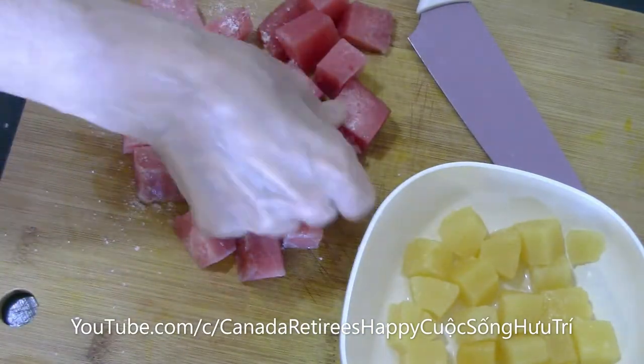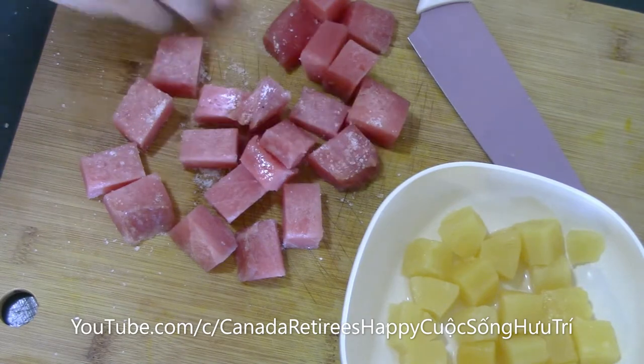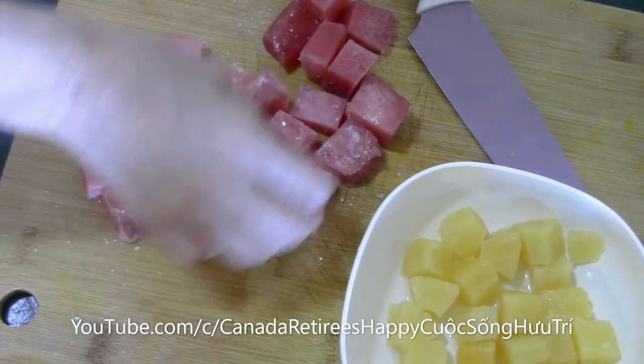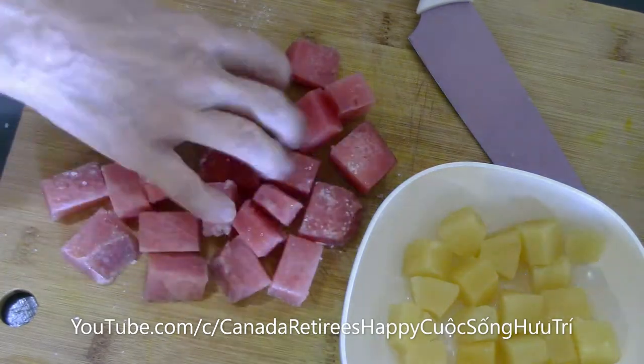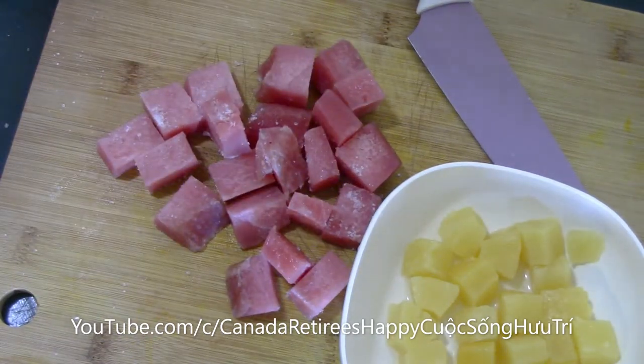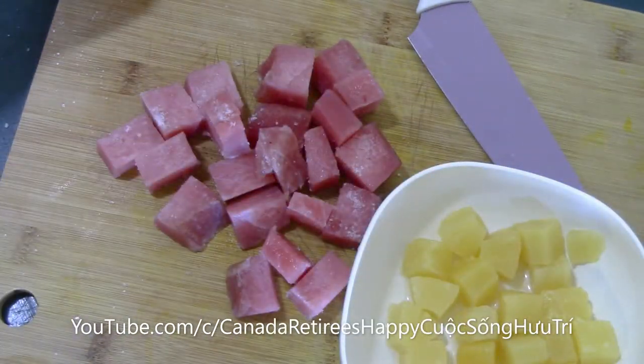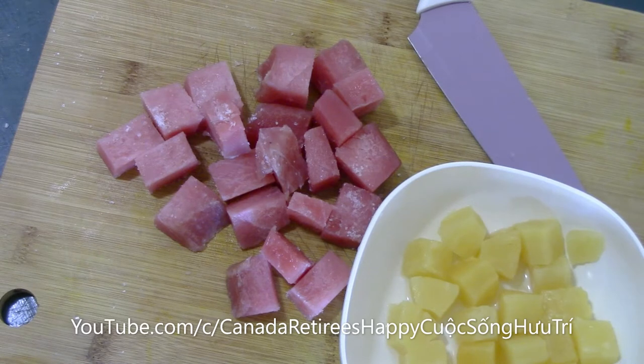This is the first time. I will put a little water in. Okay. This is the water.